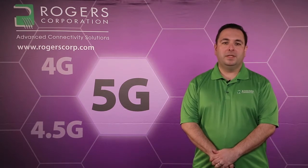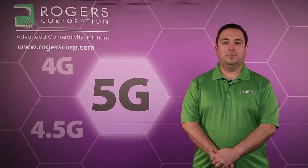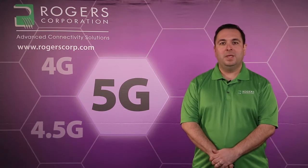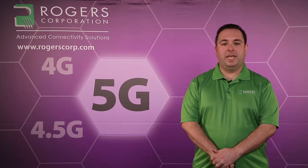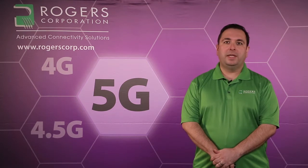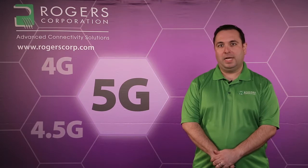RO3000 and CLTE PTFE-based copper clad laminates from Rogers Corporation have been successfully processed into double-sided and multi-layered printed circuit boards for several decades. As compared to FR4-type materials, processing PTFE materials typically requires adjustments to some standard processes and parameters. Some special processes may also be required. PCB fabricators who understand how to process PTFE materials have been very successful, while those who try to process PTFE materials just like FR4 are likely to not succeed.